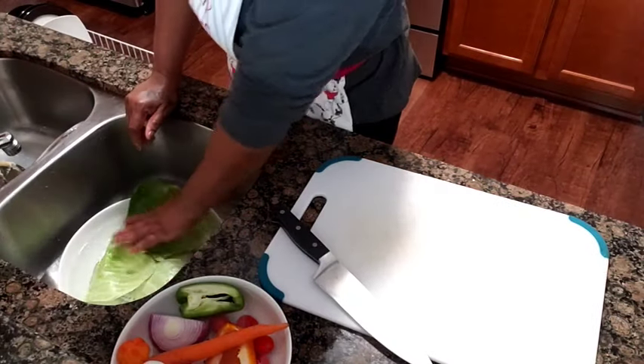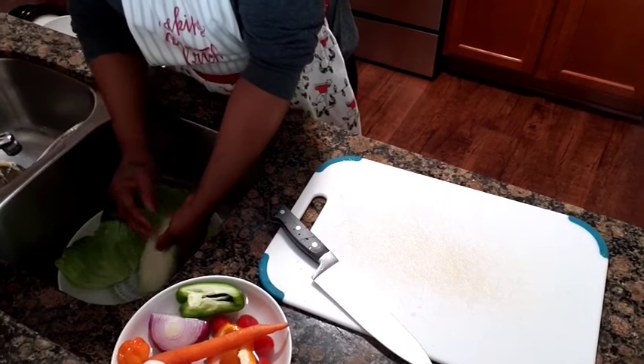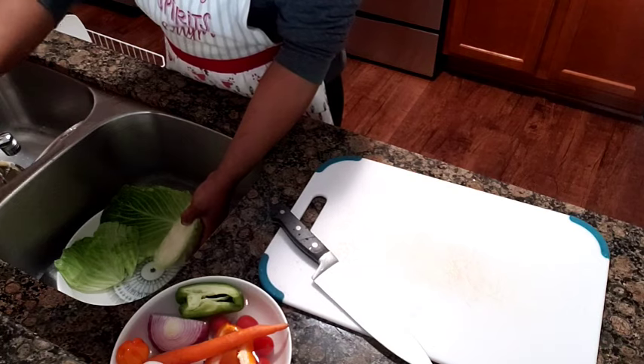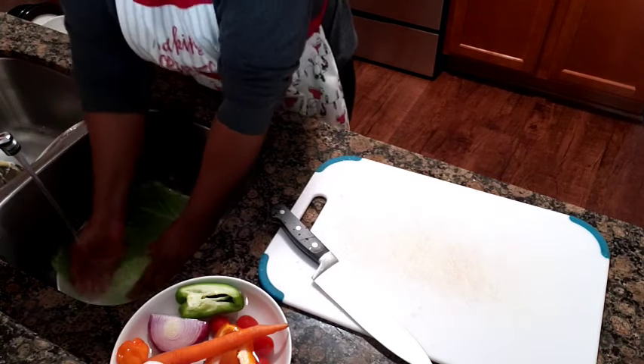So what I am doing here is to rinse off my cabbage with some salt. I'm going to put the pipe on some warm water, so now wash the cabbage with some warm salt water.